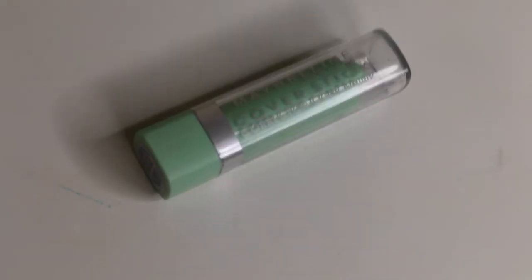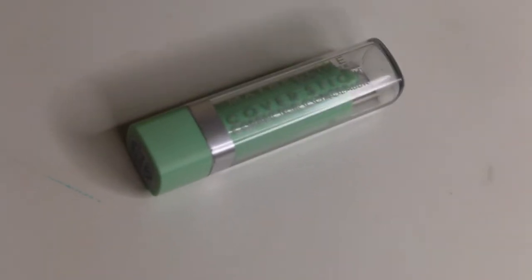Next I'll be using the Maybelline Cover Stick Corrector Concealer in the shade Green, and I'm going to be putting that on all my problem areas to even out the skin there. I'm going to blend that in using my fingers.